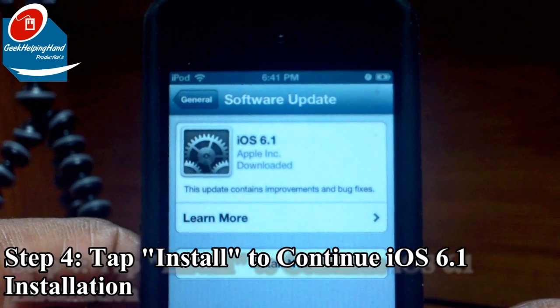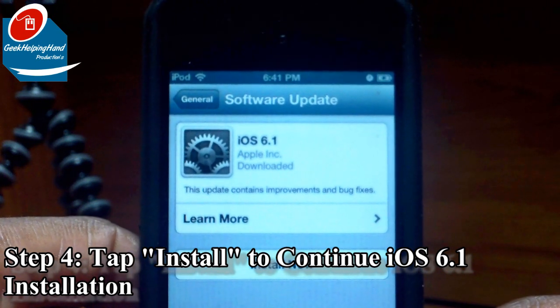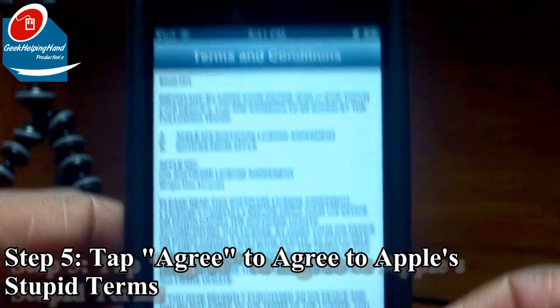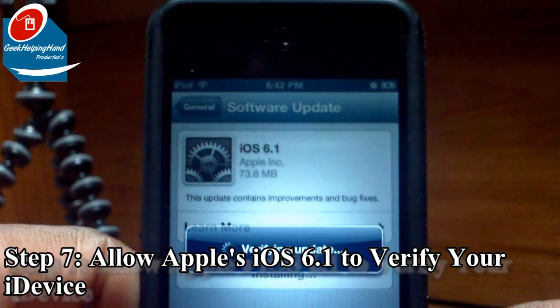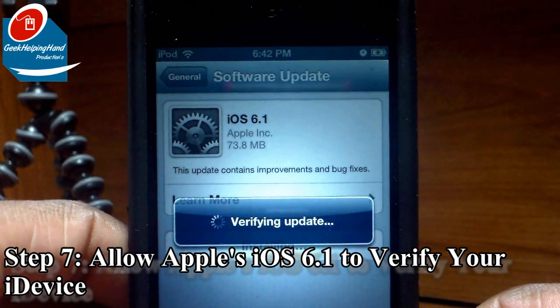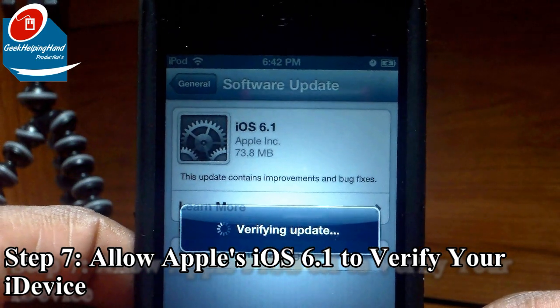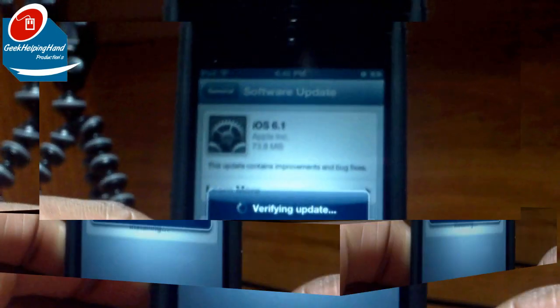Welcome back, my fellow geeks. Now it's downloaded completely — it took about five to ten minutes. Just click the Install button. Once again you'll be prompted with Disagree or Agree, so just click Agree. It should say Verify Update, and it should verify successfully without any issues as long as you have over 50% battery or it's plugged into your computer or outlet.